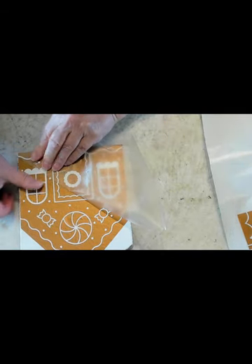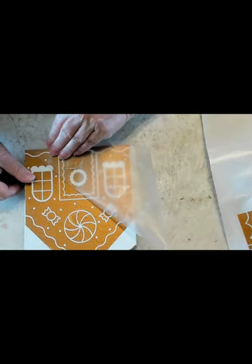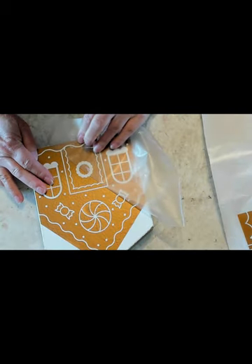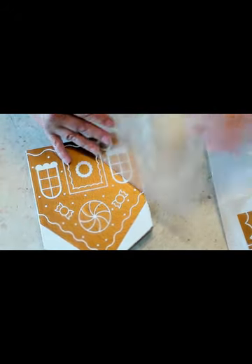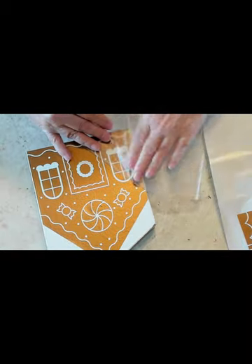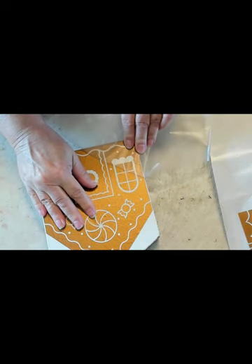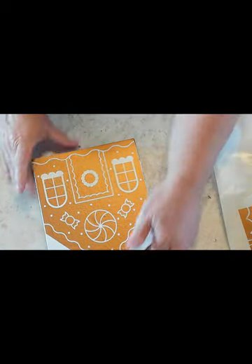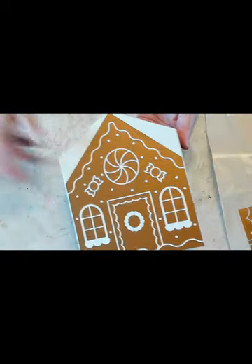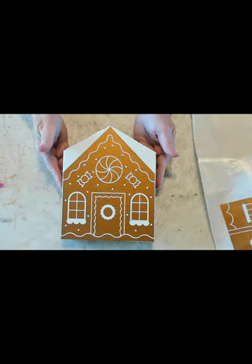You just want to be careful when you're pulling off the transfer tape. What I'm actually using is that clear — I can't think of what they call it — you can get it at the Dollar Tree, Walmart, or anywhere. It's clear self-adhesive vinyl. If you know what it's called, put it in a comment! That one's all transferred on there — just smooth it out and make sure it's on your house really well.